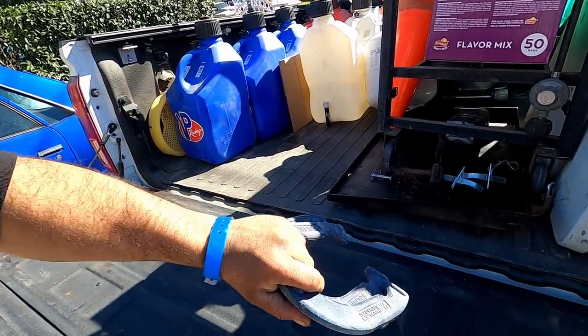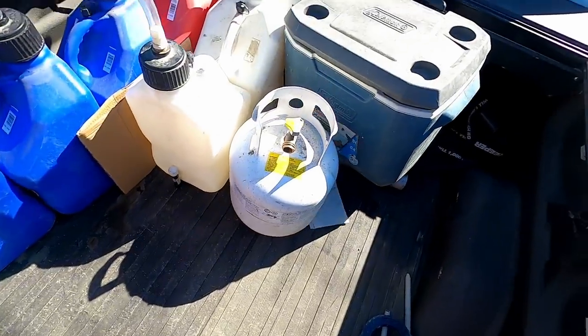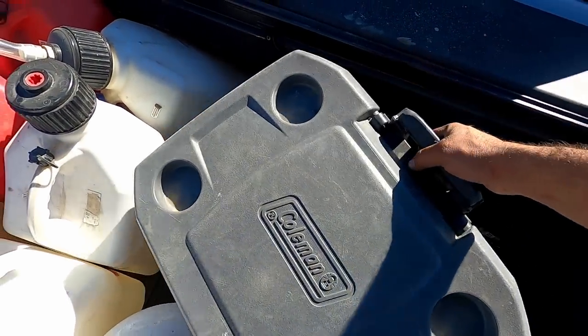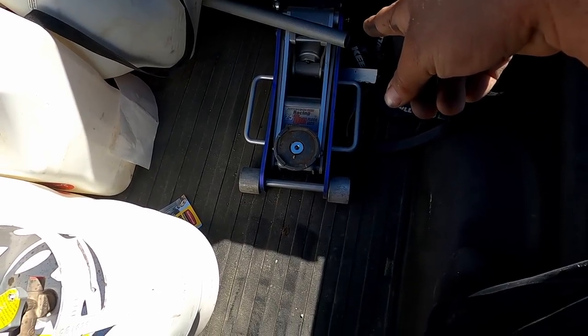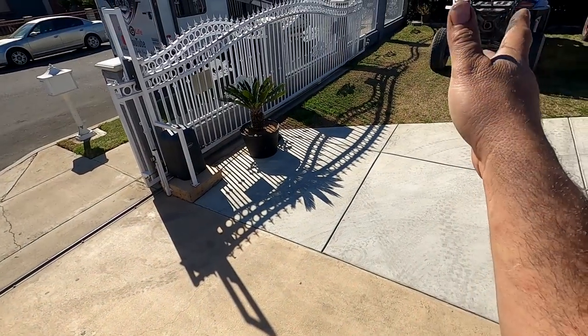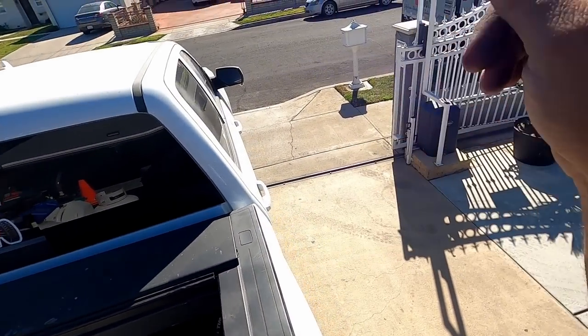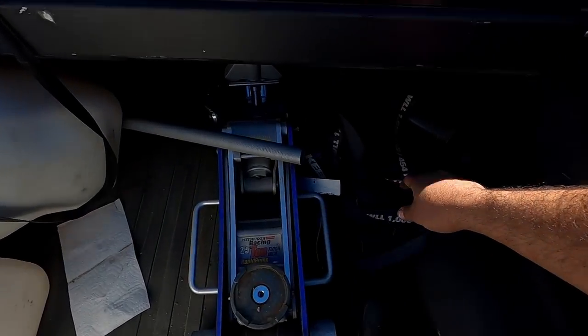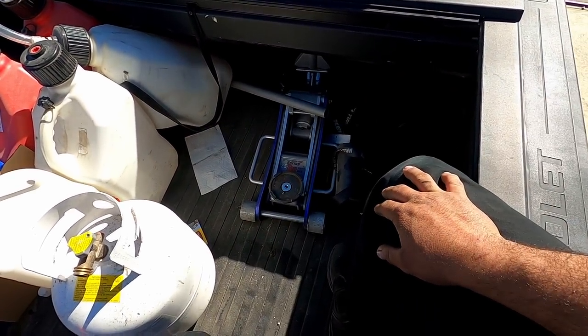For trash we carry large heavy-duty yard bags — keep the desert clean. We also brought a new horseshoe game my buddy CJ got me for Christmas. There's a second ice chest for meats, butter, eggs, and bacon. I also carry a regular floor jack — not really for the X3, but for the truck or toy hauler if I need to change a spare. A Pro-Ego extension and base for the harbor freight jack works great.